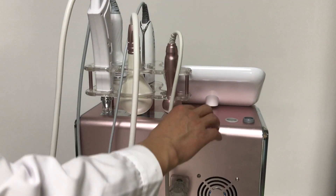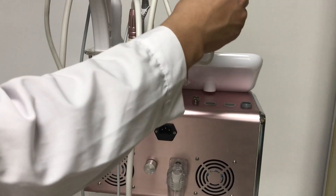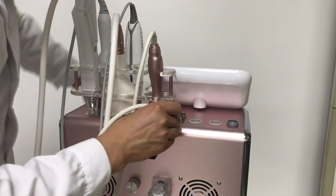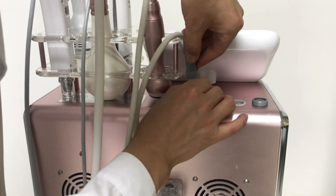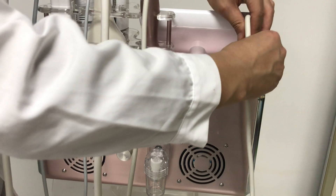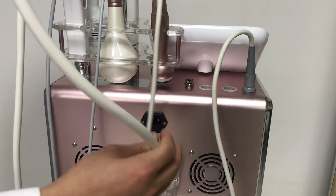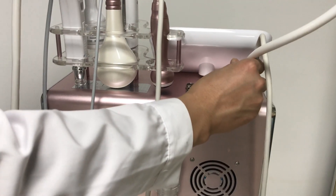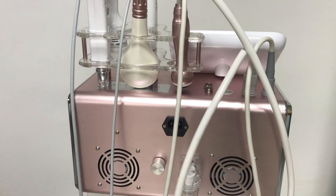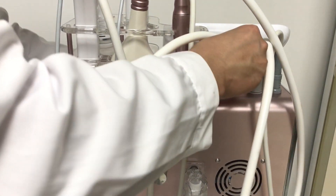On the back of the machine, as we can see, it has five holes. This one here is the RF handle — match this mark to the connector. Next one, this is the vacuum handle — match it to the connector here. And this is the hydration handle — match the mark to the connector.